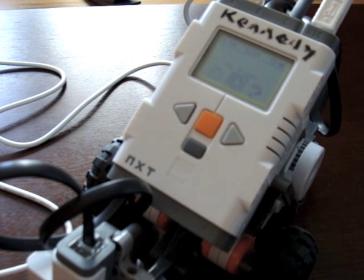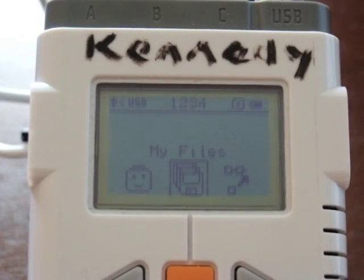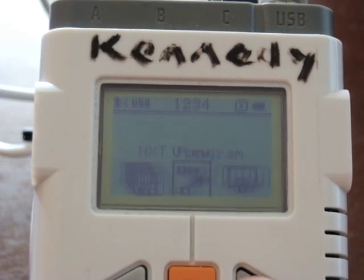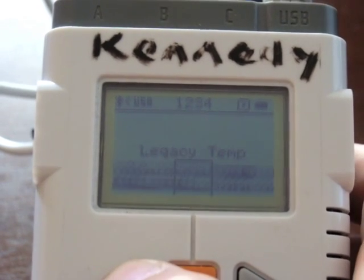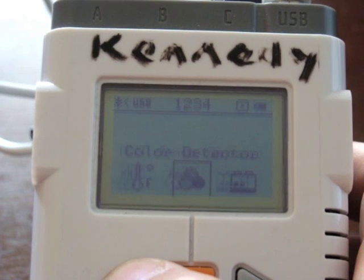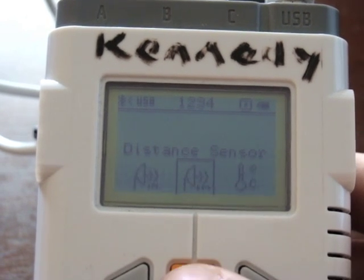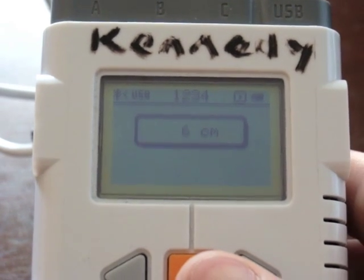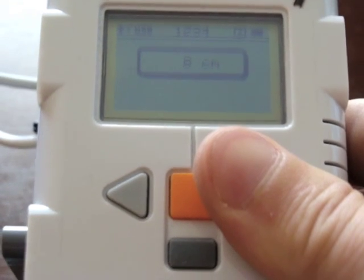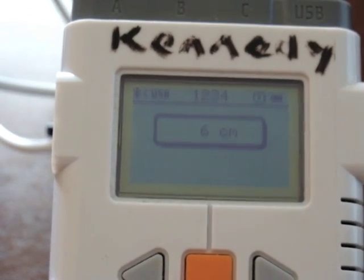We're going to use the ultrasonic sensor, which I've attached to the front of my brick. There's a helpful tool on the NXT that lets you read from a sensor without writing a program. You go to 'View,' find the sensor in the list — I'm looking for the distance or sonar sensor — and it's available in inches or centimeters. I'll look at centimeters, choose the port it's plugged into, and the ultrasonic sensor currently reads six centimeters, then eight, nine, ten as I lift it above the table.